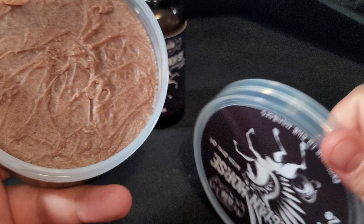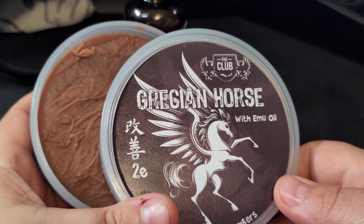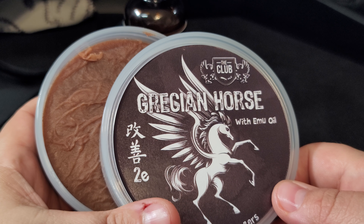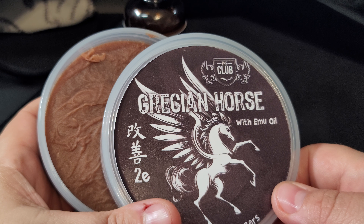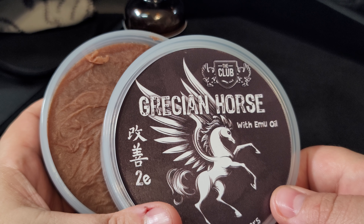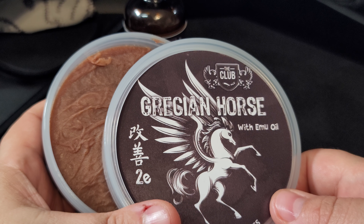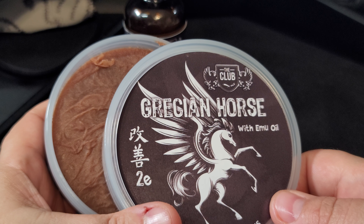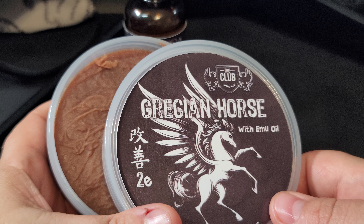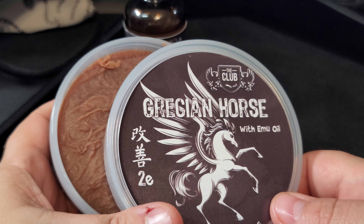Reading from the website: Grecian Horse in the all-new Kaizen 2e base with emu oil. Emu oil is not a standard ingredient as it's incredibly expensive in its pure form. Grecian Horse features an unexpected almond note — slightly sweet yet somewhat bitter — and warm vanilla steals the show in the base of the superb scent, while bergamot, sandalwood, and amber tame the sweetness, rendering it refined and inviting. One smell and you'll be swept away in its sophistication and majesty, transporting you back to the 18th century.